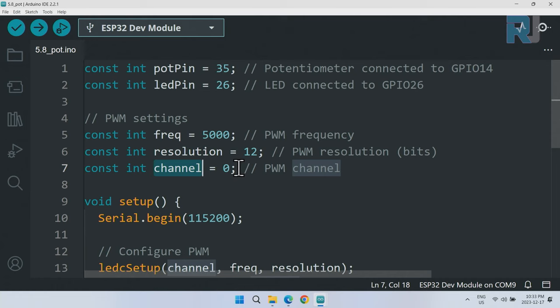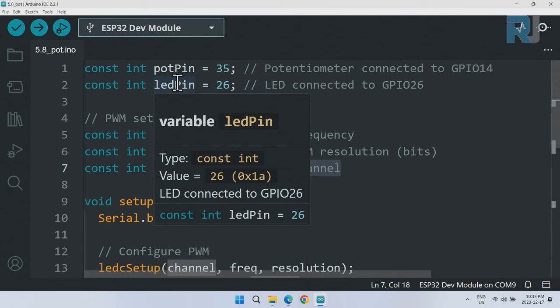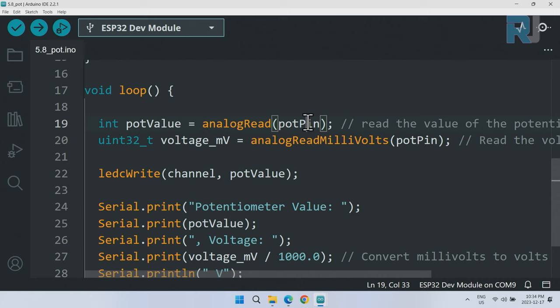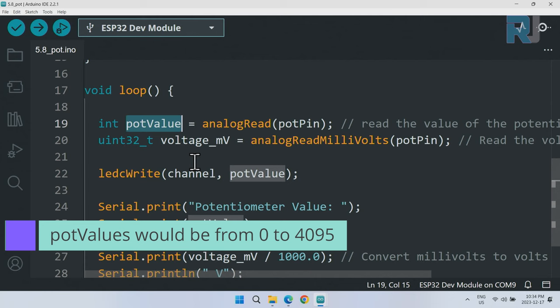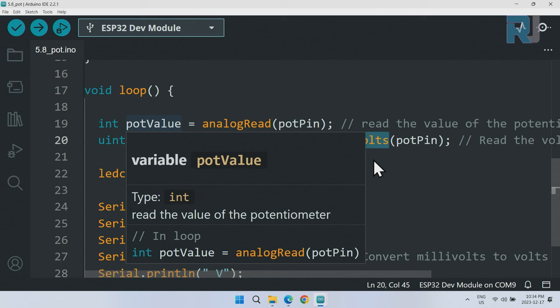For PWM (pulse-width modulation) to control LED fading, the frequency is set to 5000 Hz, the resolution is 12 bits, and we use channel zero. Inside setup(), which runs once, we initialize the serial monitor at 115200 baud, then use ledcSetup() passing the channel, frequency, and resolution. We then use ledcAttachPin() to attach the LED pin to channel zero, associating them together.